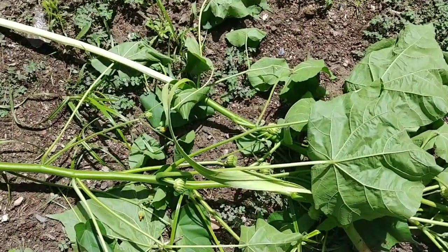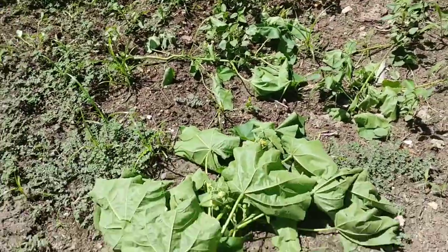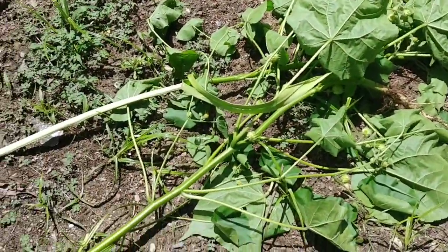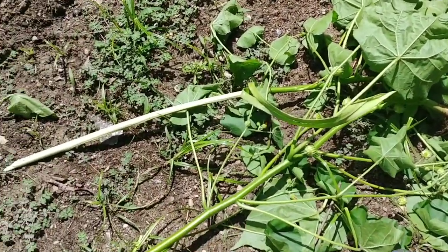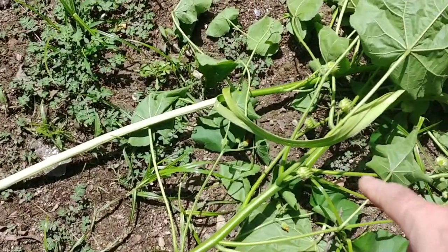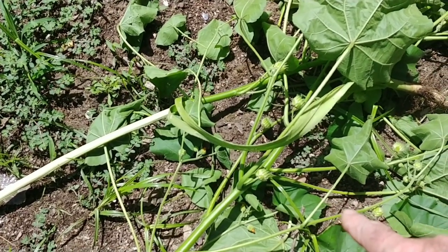The bad thing about it — I do not let it grow anywhere in my garden. If I see it in my garden, I immediately pull it up, just like I just did. The reason being is these seeds, once they fall and hit the ground, they're viable for 50 years.